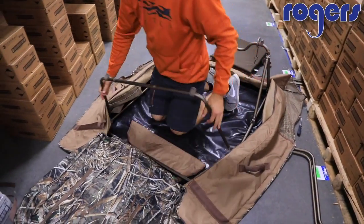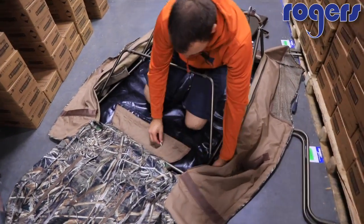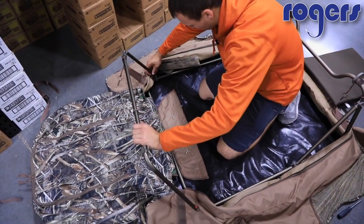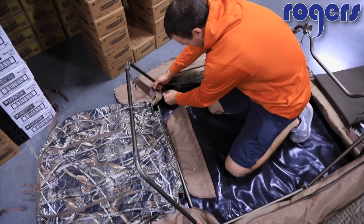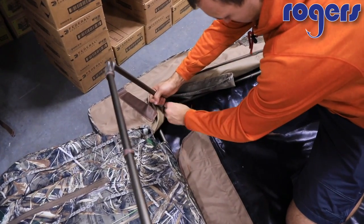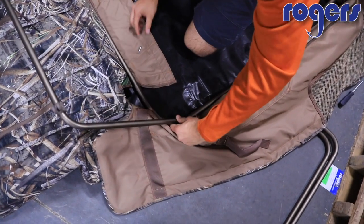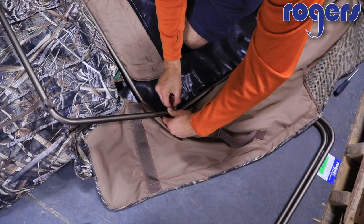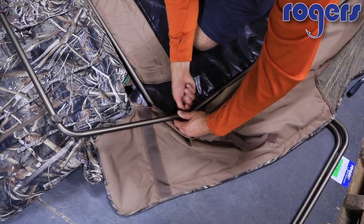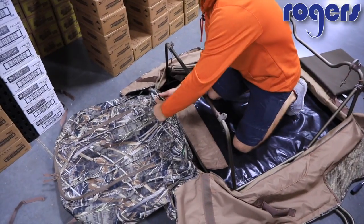After that, we're going to move down to the bottom of the blind. This bar will go above your knees to give you a little bit of room down low. Take the two screws out — it'll be the same on this side. Once your bottom bar is connected, you can go ahead and take the cover.